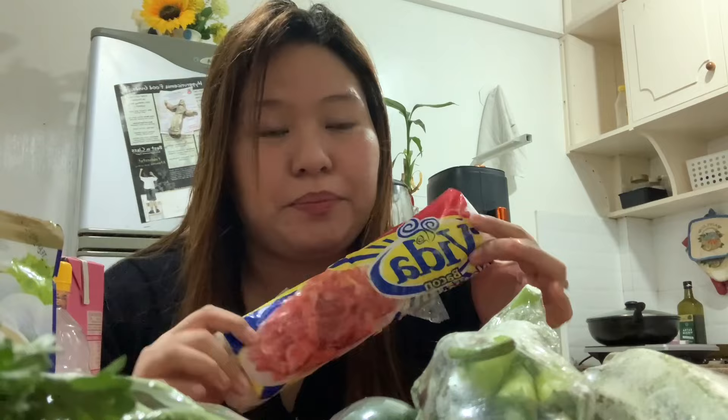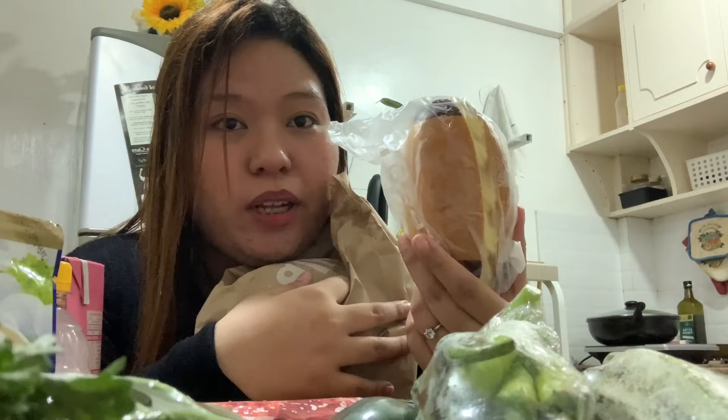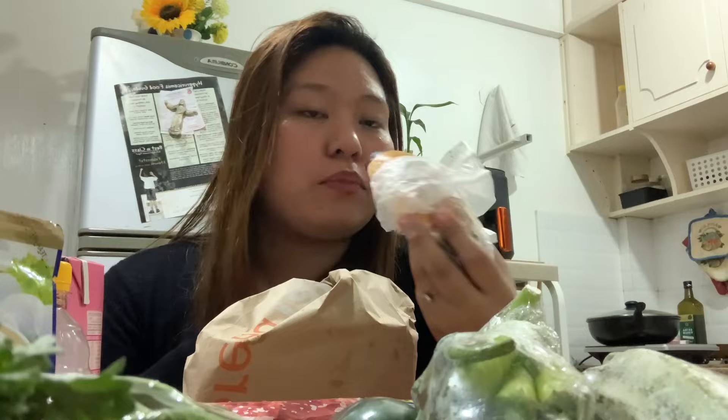And then, okay, so bago kumuwi, nagdaan ako ng bread to. I got this one — kalimutan ko yung pangalan nito. Pero hindi ito yung usually na binibili ko. And I also bought — ito yung gagamitin sa mga pag may mozzarella cheese, may bacon, and then the spinach.